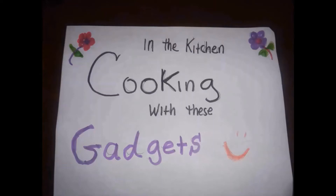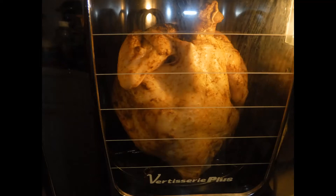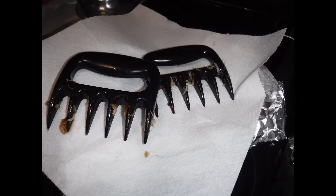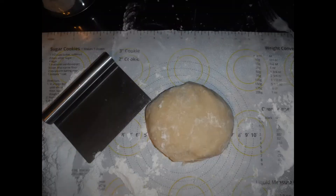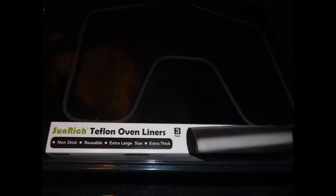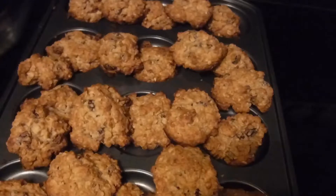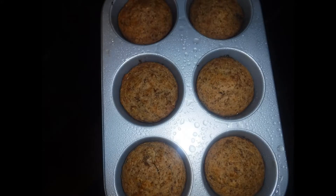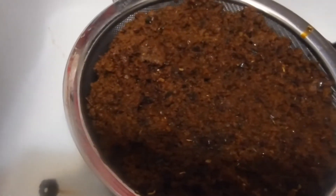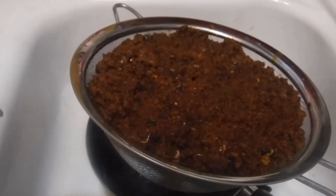Welcome back y'all, today I'm in the kitchen cooking with these gadgets. In today's episode I'd like to share with you my strainer — you can sift flour with this too. If you can't find an old-time sifter, use one of these.